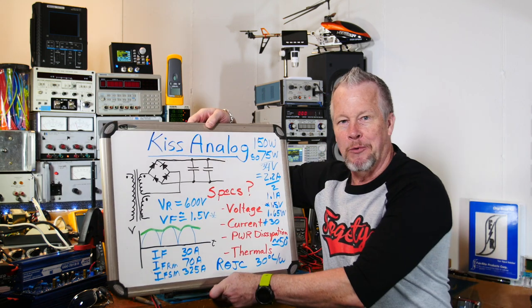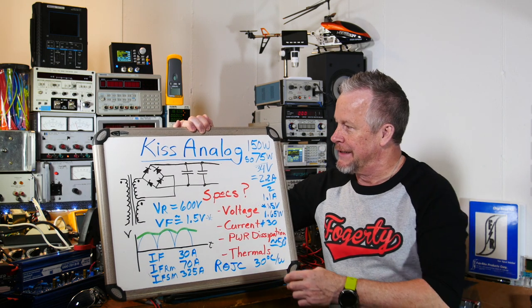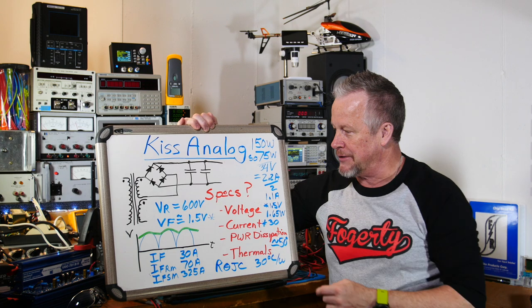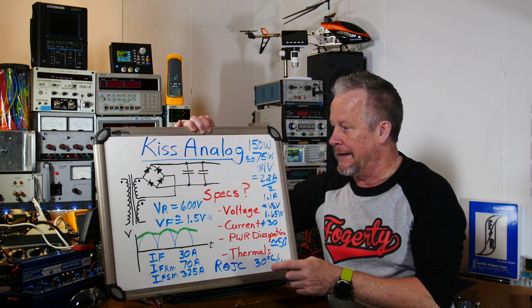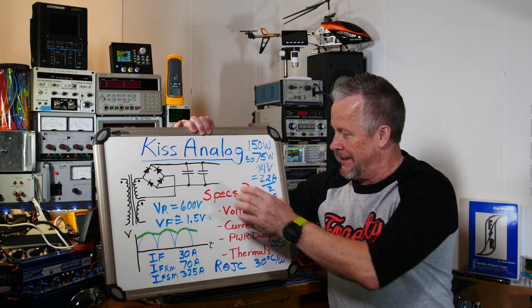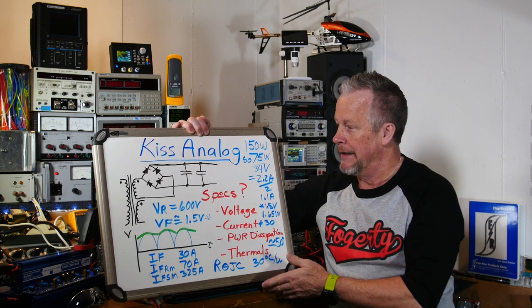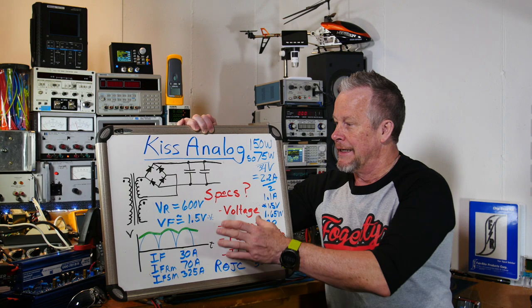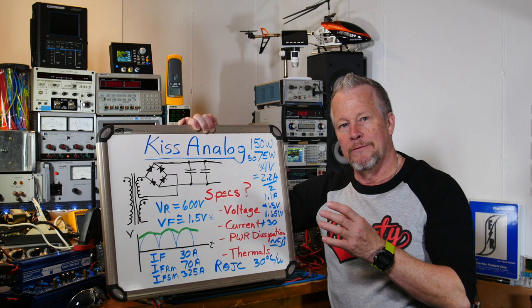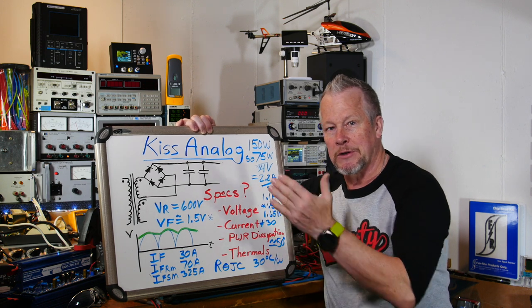Let me go to the board real quick. If you've seen the last couple of videos on the transformer, bridge rectifier, and capacitors, we're going to talk about the diodes now. There are a couple of ratings to think about — one of them is the voltage rating: 600 volts. You want this reverse voltage rating, and when the diode is forward biased you're going to get a voltage drop and current can flow through it.